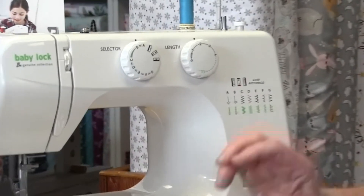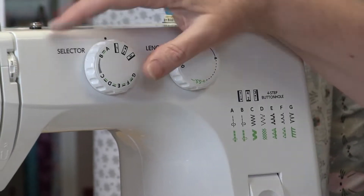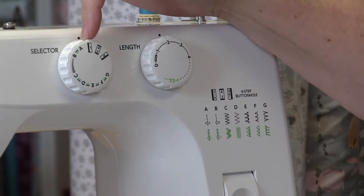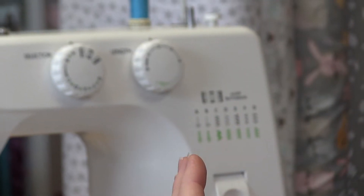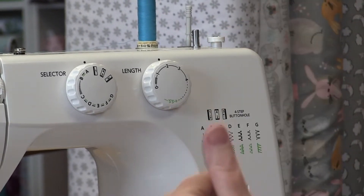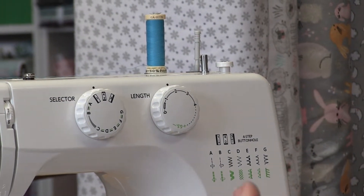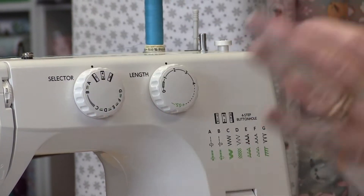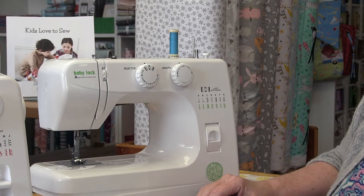A four-step buttonhole means there are actually four steps in making the buttonhole and the machine guides you through that. There is a buttonhole foot that you put on. The first step is the left side of the buttonhole — the zigzag stitch — then it does the bar tack at the bottom which goes across both sides. Then you move it to do the other side of the buttonhole with the zigzag, and finally bar tack the top. You draw your buttonhole on your garment and then follow the length of that line.